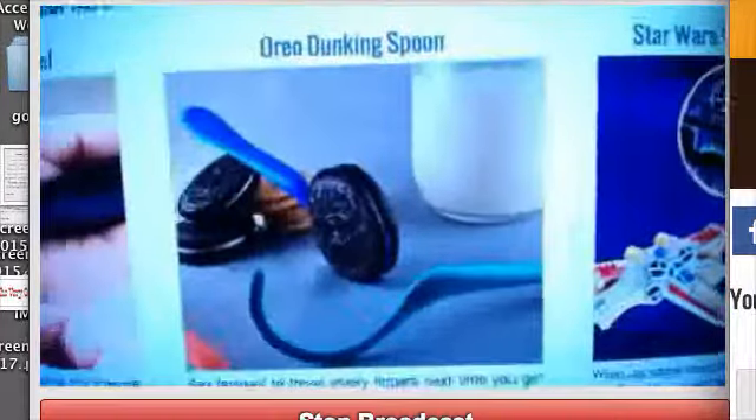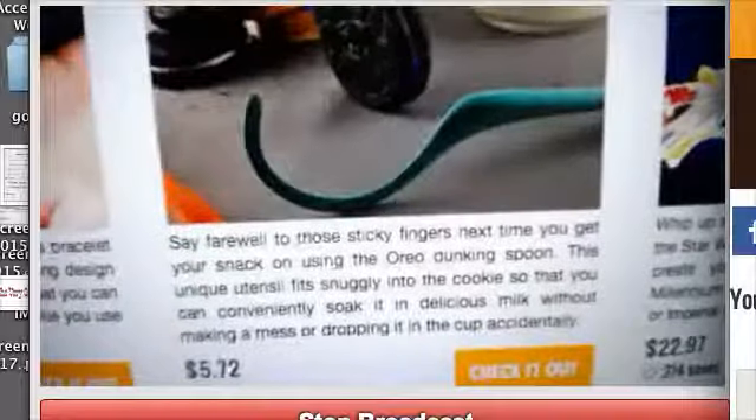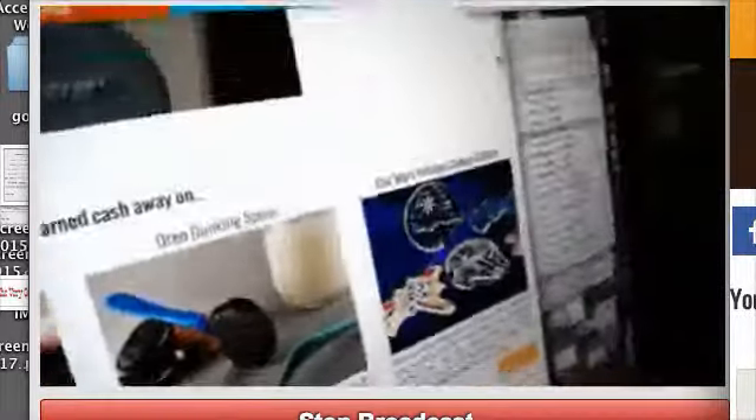New Oreo Dunkin' Cookie Spoon. To me, that is a glorified stupid toothpick.